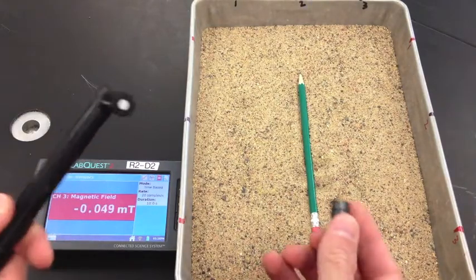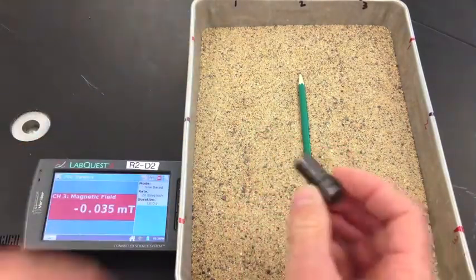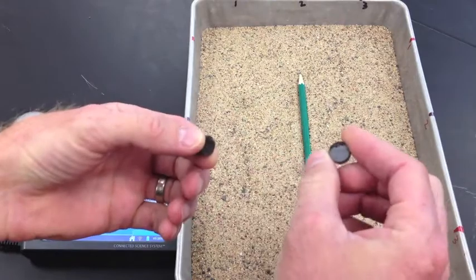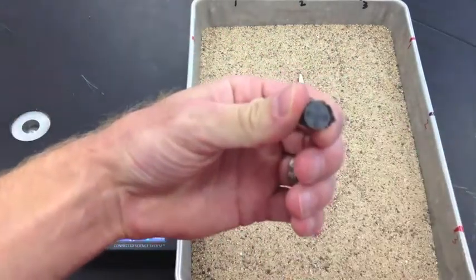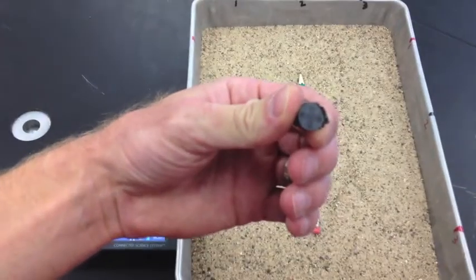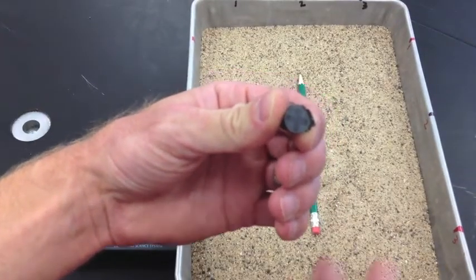Now you have to place some magnets. These are called disc magnets, and I did mark them at one point with a plus. Let me zoom in — you can see there's a plus on this one for the positive side.